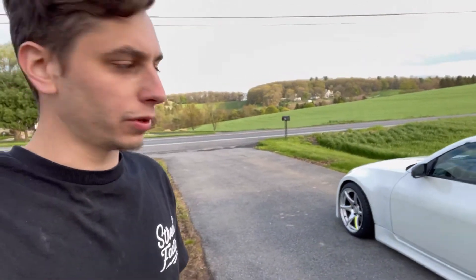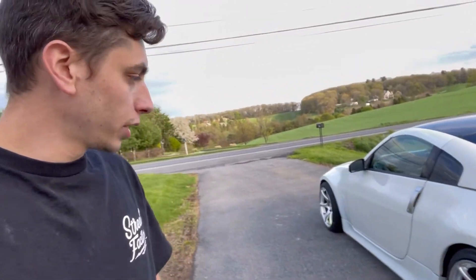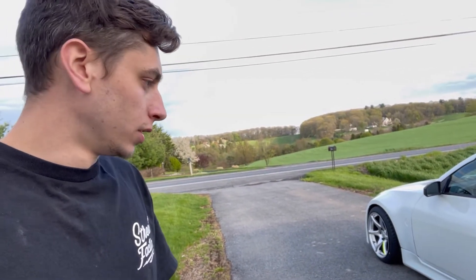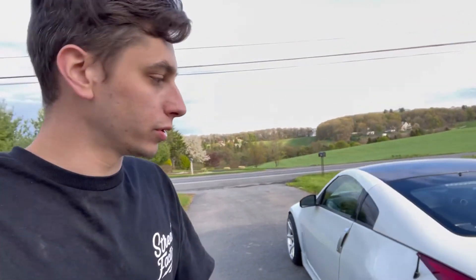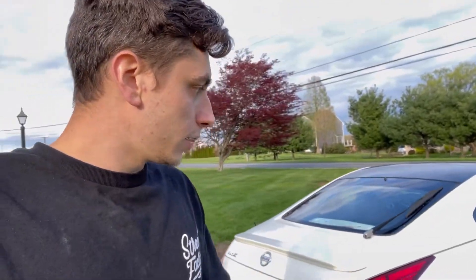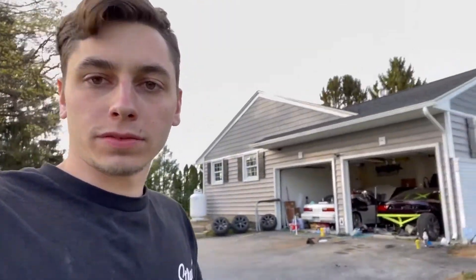That's going to be it for this one — my phone's pretty much dead, but the wheels look great. I actually like them on here better than the Work wheels. I just need to re-bleed the front brakes because I went to leave the driveway and couldn't stop, so I'll get that done. Otherwise the car looks good — that's it, thanks for watching, see you on the next one.